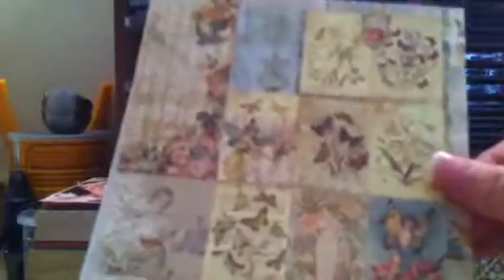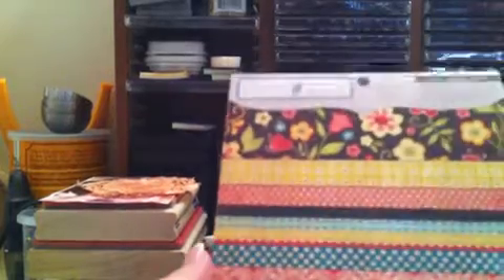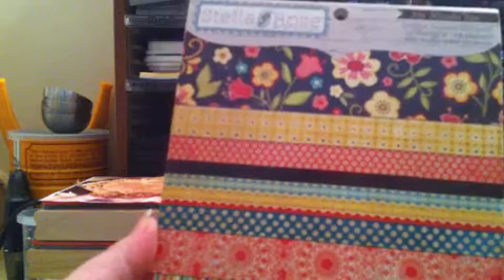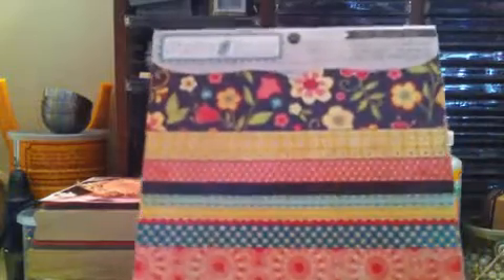I'm not being paid to say this — I just want to make sure everybody knows you can support your local YouTubers, and they have great merchandise and great prices. I've been wanting the Butterfly Garden for so long. I also got the Stella Rose by My Mind's Eye — this is the Gertie paper.